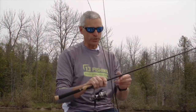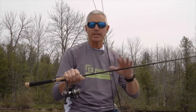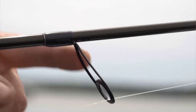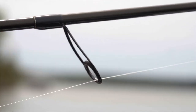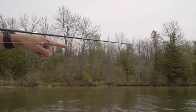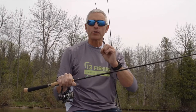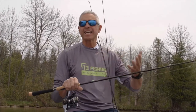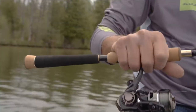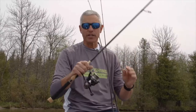I picked 13 Fishing's Muse Gold Series for my walleye jigging. It's got 36-ton graphite — Mitsubishi graphite — which means it's super lightweight, responsive, and most importantly, really, really sensitive. The Keegan line guides are lined up perfectly, so when I'm using four or six-pound test, it's taking the shock off the fishing line and putting it into the rod blank. SIC inserts, cork and EVA foam handle — everything is top-notch.